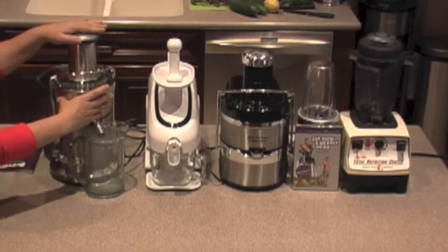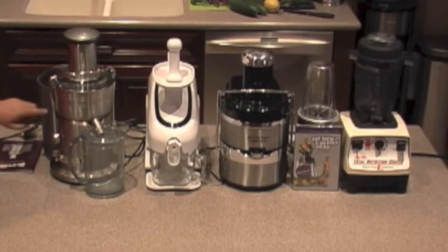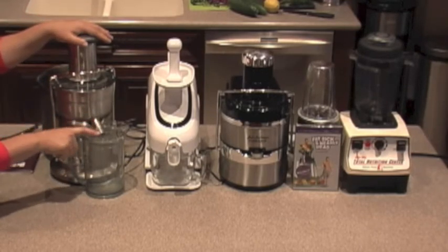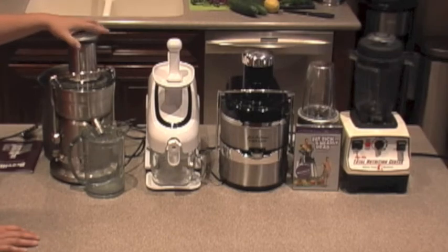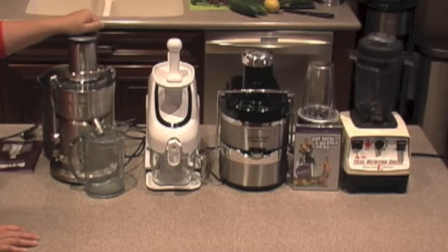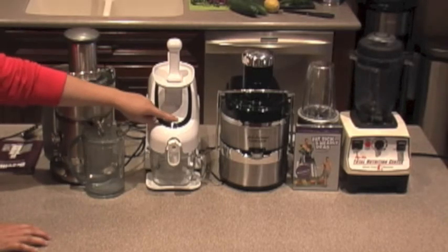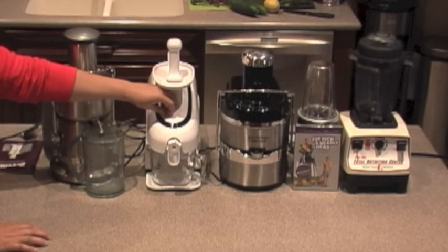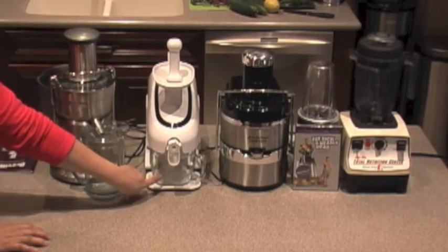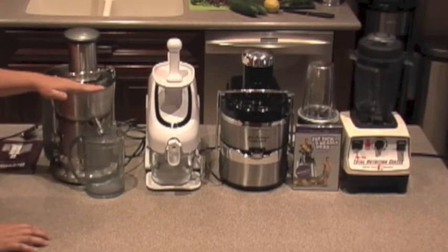This is a centrifugal juicer — it has a little basket in the middle that grinds the fruit and strains it through the basket. The excess gets dropped into a container in the back, and only your juice goes into your receptacle. I felt like we were wasting a lot of juice and spending a lot of money on fruits and vegetables. So we got this other one — a masticating juicer. It has gears inside that crush the fruit and vegetables together, and then the juice comes out one end and the pulp out the other.